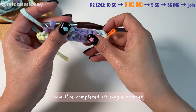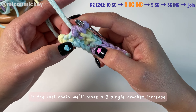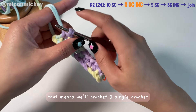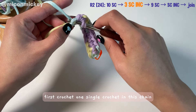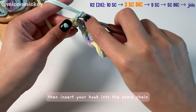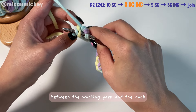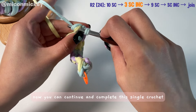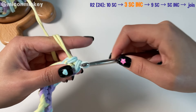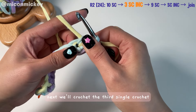Now I've completed ten single crochets and there's only one chain left. In the last chain we'll make a three single crochet increase — that means we'll crochet three single crochets in the last chain. Crochet one single crochet in this chain, then insert your hook into the same chain. At this point, bring the yarn tail between the working yarn and the hook, hiding the tail inside the pouch. Now continue and complete this single crochet, then crochet the third single crochet in the same chain.